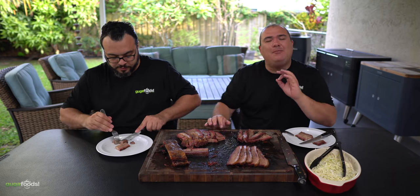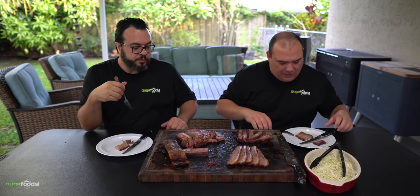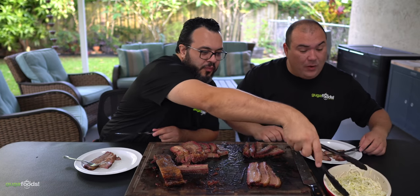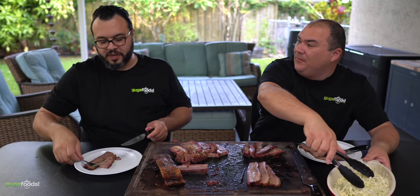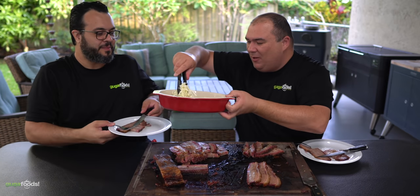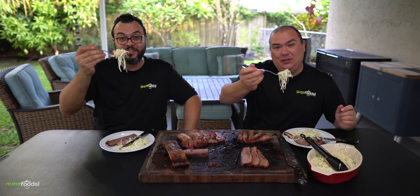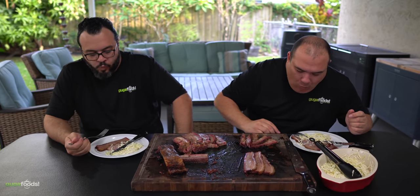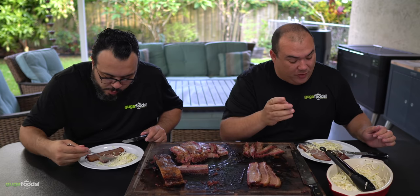The fatty part is absolutely delicious — melts in your mouth, wonderful flavor. Let's cleanse the palate with a wonderful coleslaw. Cheers everybody. So nice, so refreshing, delicious, a hint of vinegar — absolutely delicious. Try out this coleslaw, you will not regret it.